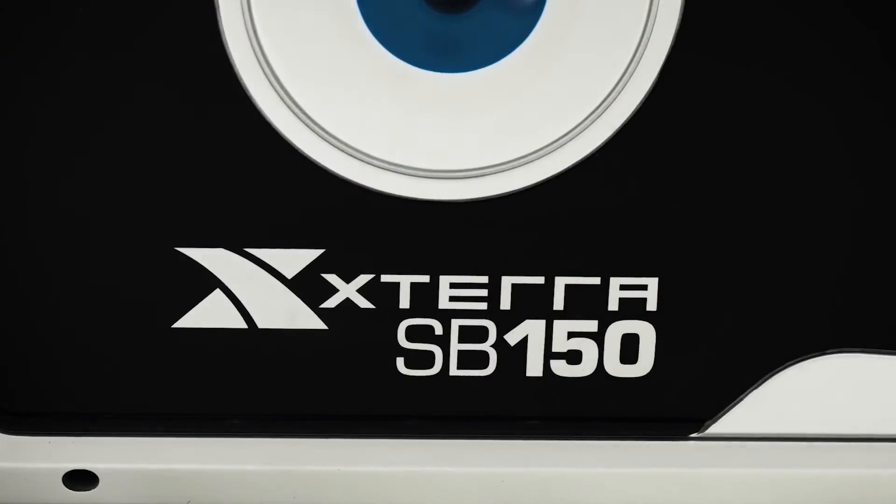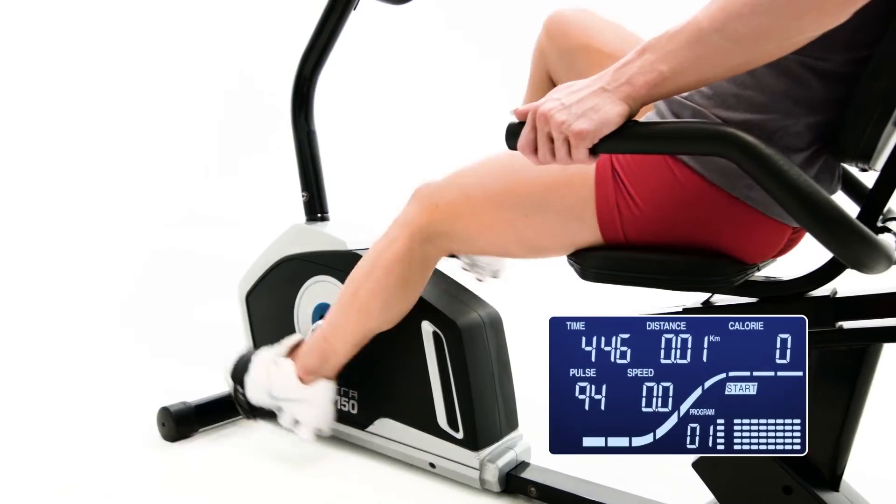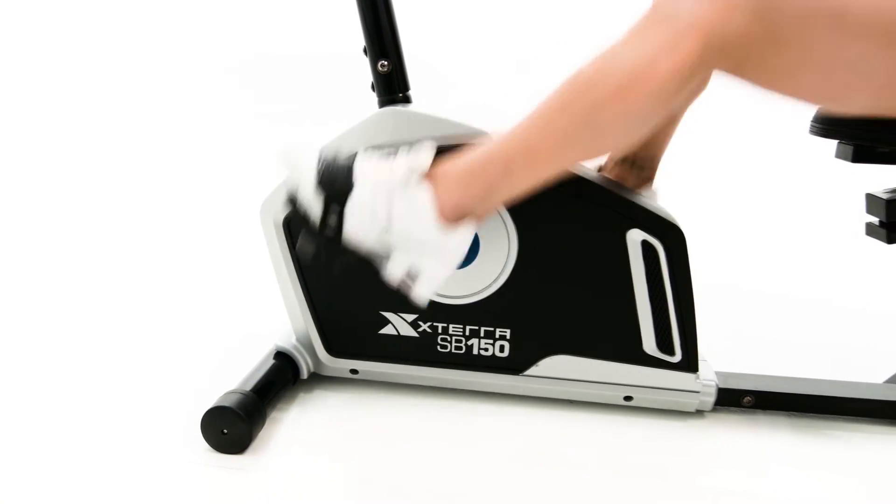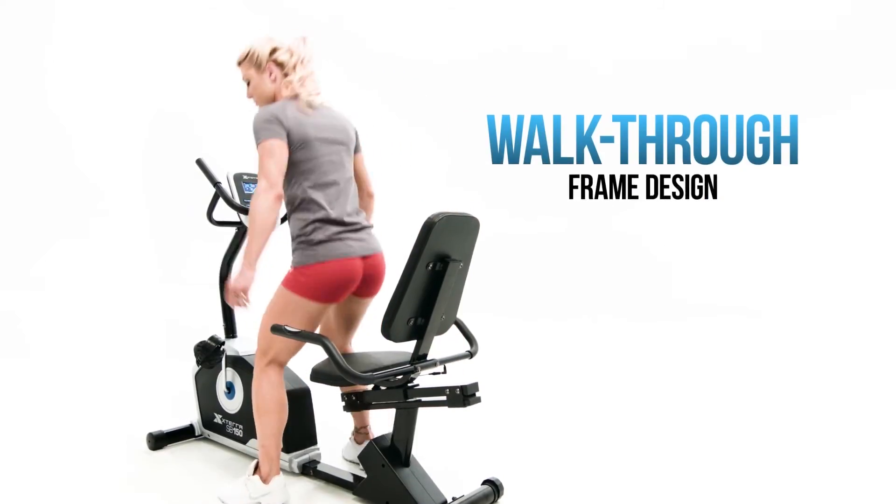Make your workouts more effective. Easily monitor your heart rate by using the hand pulse sensors on the stationary handlebars. The SB150 is also easily accessible with its walk-through frame design.